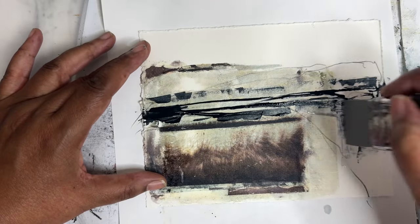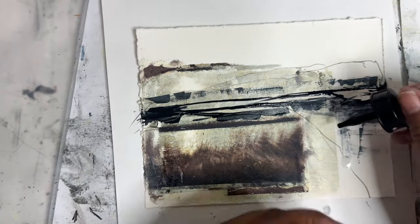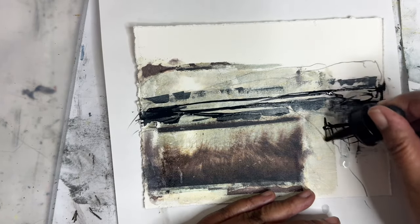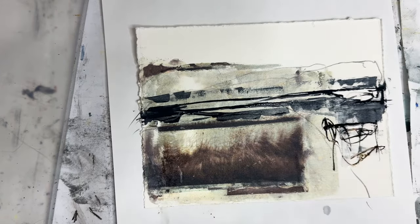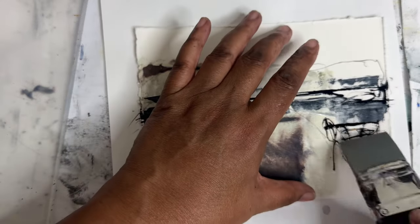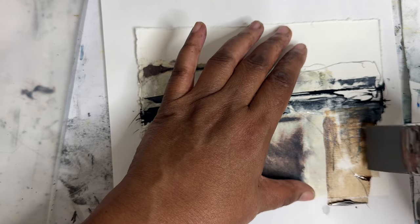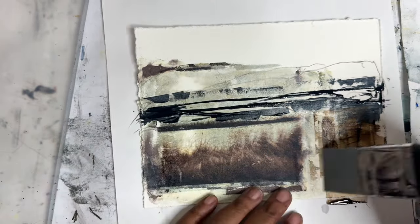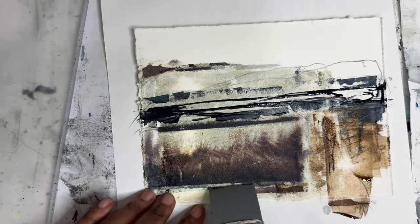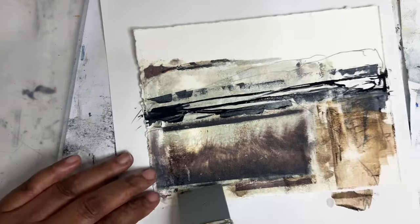I think it needs some brown in there too, so let's put some brown over here. I've got the Sepia ink through here, and I want to make some marks and then bring it down. Let me get this a little wet. It's sort of this same kind of Polaroid-y texture so we can incorporate this without it looking so disjointed — I guess that's the word I want.